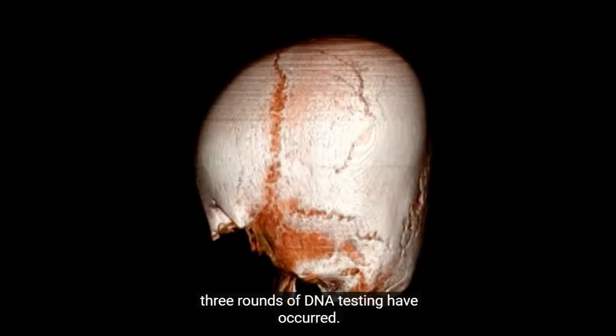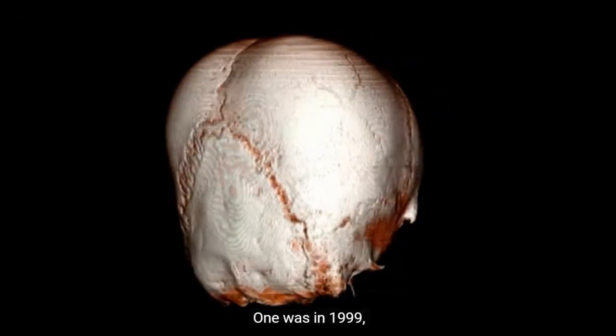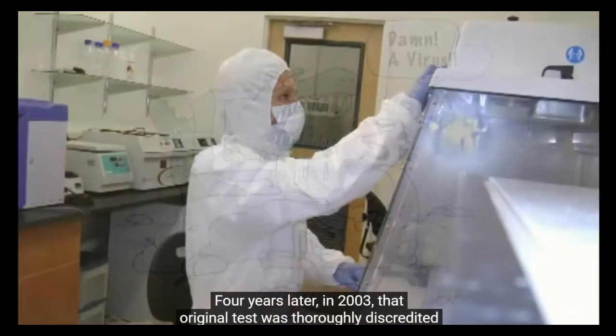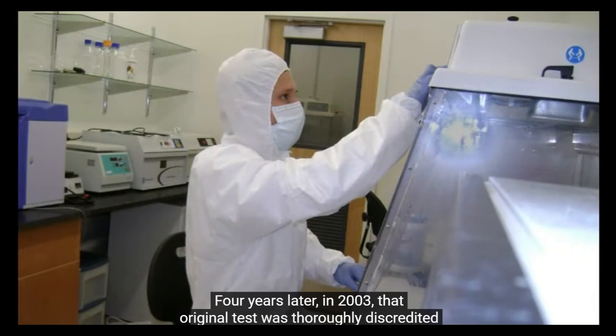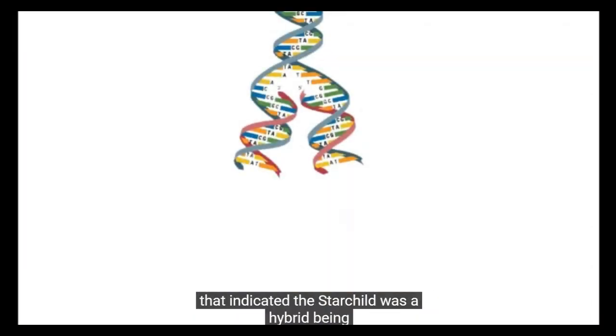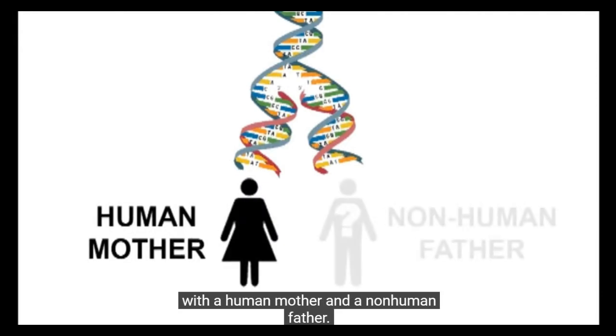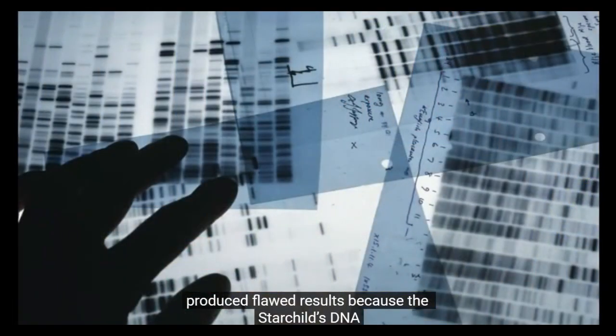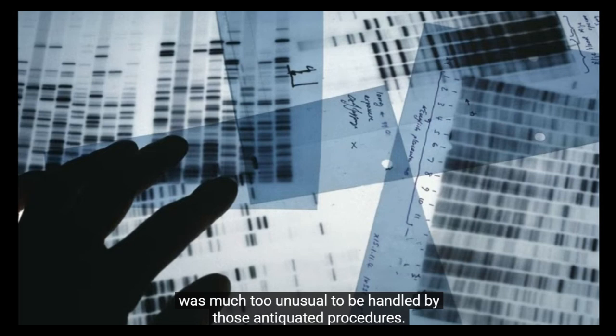In the Starchild's case, three rounds of DNA testing have occurred. One was in 1999, the Stone Age of DNA testing, which concluded that the Starchild was a human male. Four years later, in 2003, that original test was thoroughly discredited by a far more sophisticated series of tests that indicated the Starchild was a hybrid being with a human mother and a non-human father. Finally, in 2010 and 2011, state-of-the-art tests showed that both earlier tests produced flawed results because the Starchild's DNA was much too unusual to be handled by those antiquated procedures.